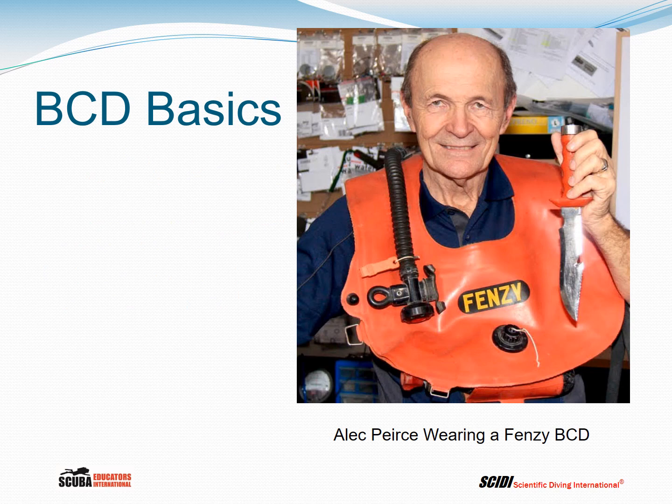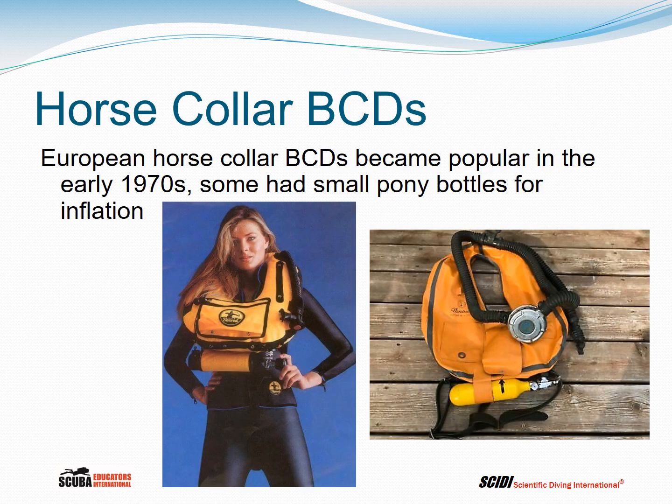This is a picture of Alec Pierce of Alec Pierce Scuba — or Scuba 2000 in Canada — wearing one of the FENZY BCDs. The Horse Collar BCD, which originated in Europe, became popular in the early 1970s. It was named for its resemblance to the collars placed around draft horses used to pull plows and other farm equipment.